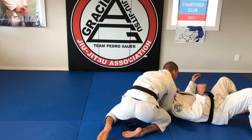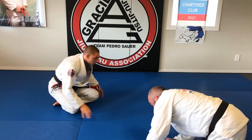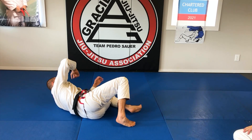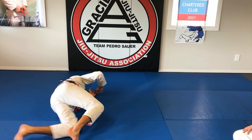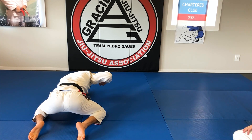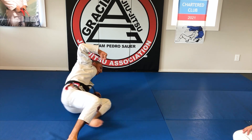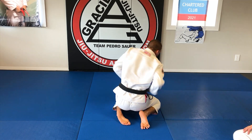Then I can get my grip and shove. So without a partner: I'm looping the head, getting my grip, I'm shrimping, threading the needle, posting. I'm here with my head under, I'm going to knee slide, then I can get my grip and shove.